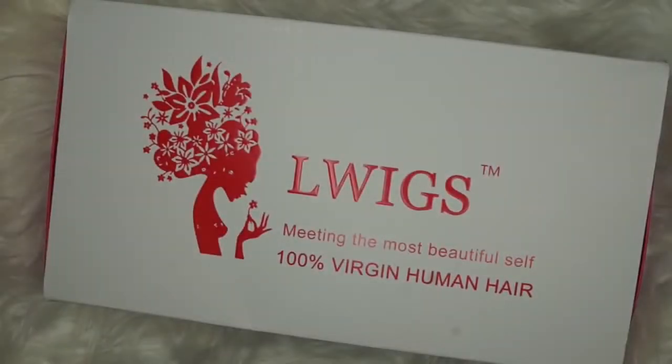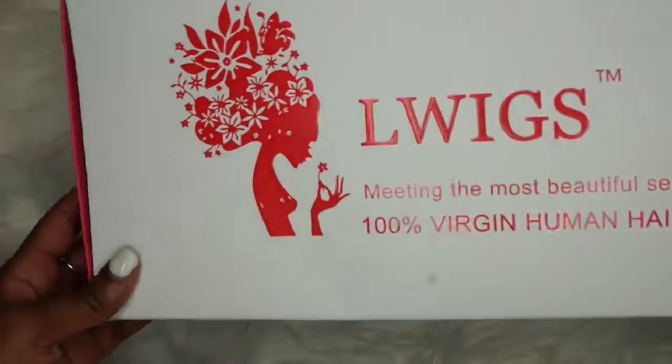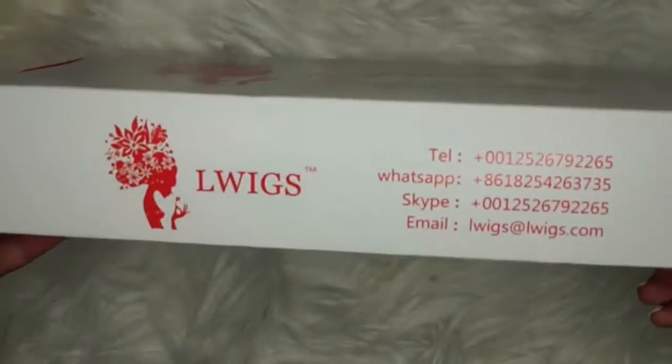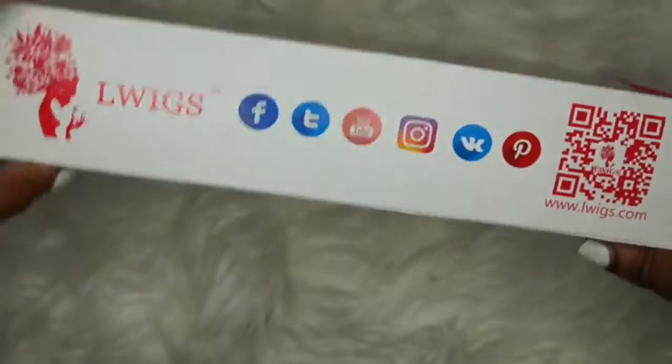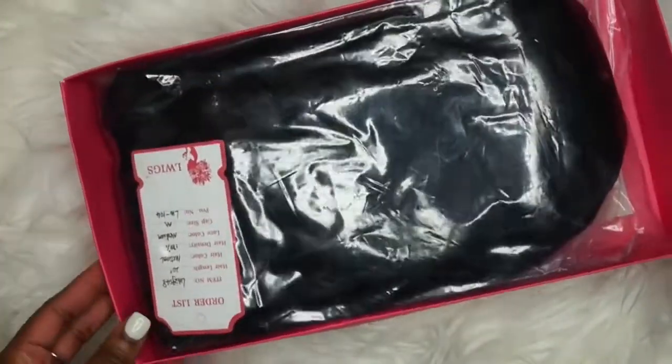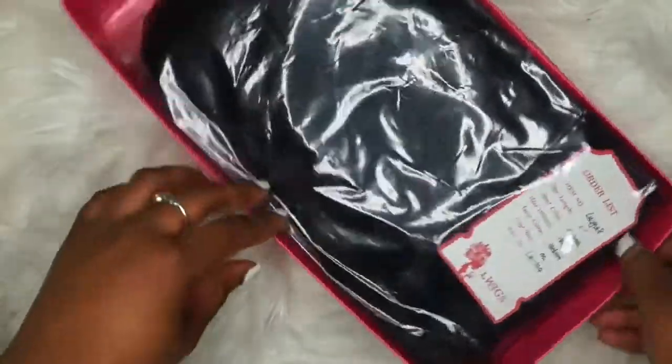Hey everybody, welcome back to my channel. I'm Zaria McQueen and in today's video you'll be watching me attempt to use the Ghost Bond glue to apply my wig for the first time ever. The wig I'll be using for today's demonstration is courtesy of Elle Wigs, a hair company that offers all types of 360 wigs — full lace, lace front, all of that goodness.